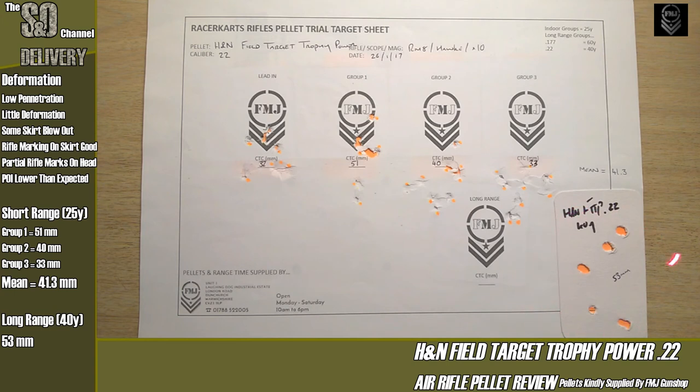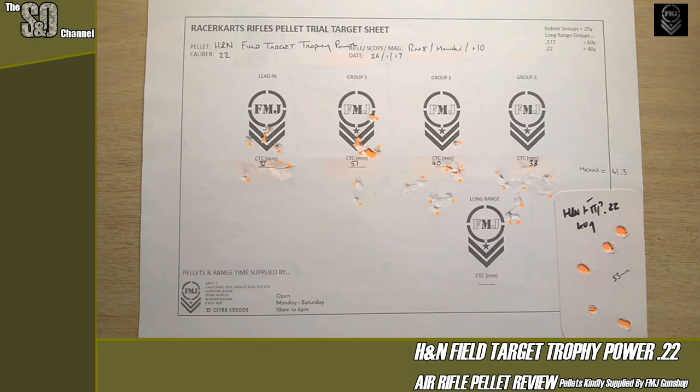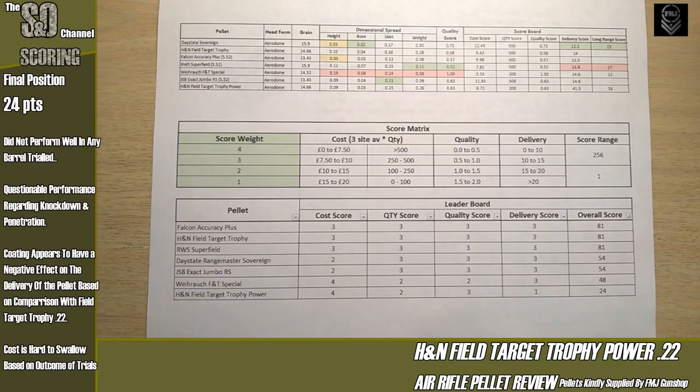Switching to the 40-yard target: 53mm group over five shots. Moving to the actual scores — no surprise, these dropped straight to the bottom of the table with a score of 24. They score okay on quality with a 0.63, though still not as good as the traditional leaded pellet's 0.58.